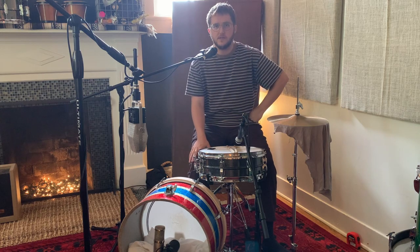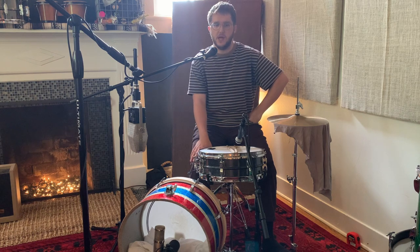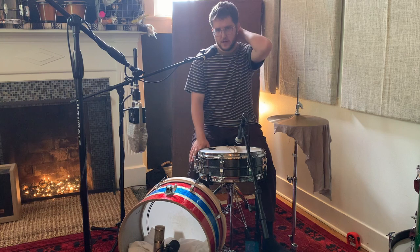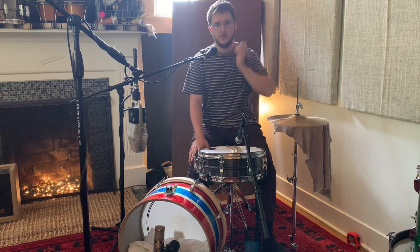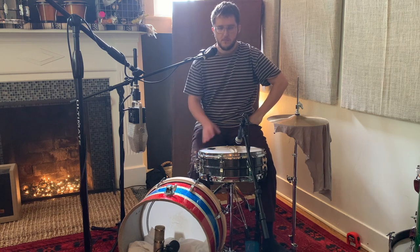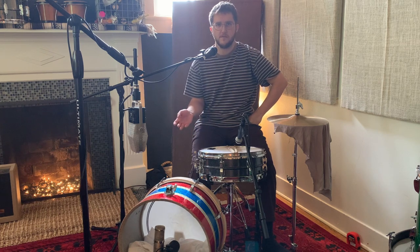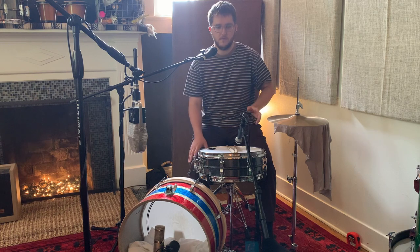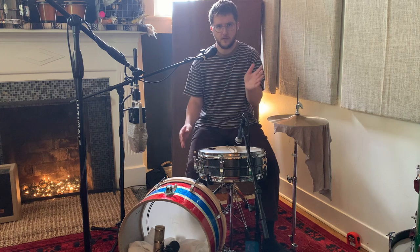Hey, welcome back to another Patreon lesson. I thought I would do a little series for the next little bit that I'm basically calling 'creative kick drum setups.' I've had a couple people ask me what would be some of the differences in terms of micing setup and kick drum sound and the setup of the drum itself, just for kind of non-typical kick sounds — maybe in terms of size of the drum, maybe in terms of the setup of the drum, et cetera.